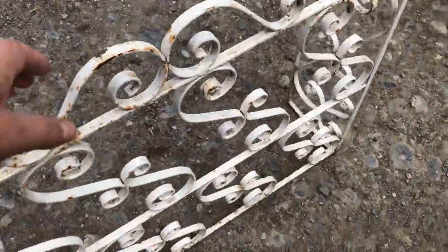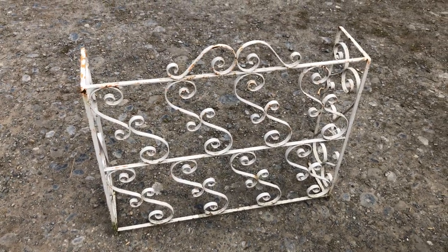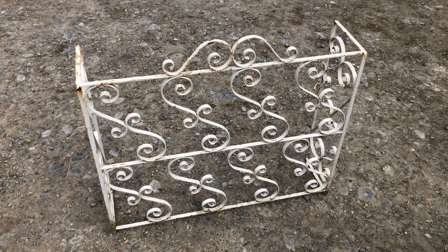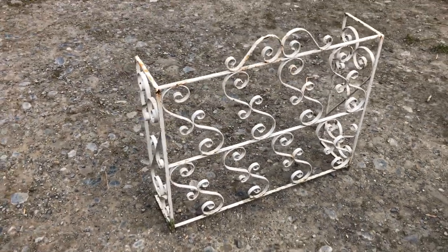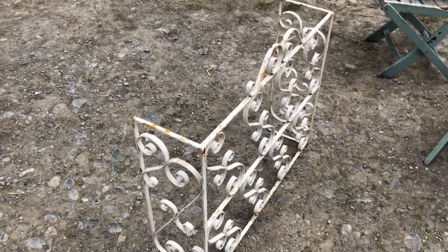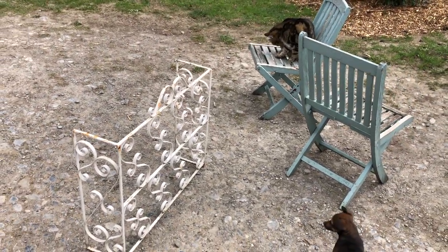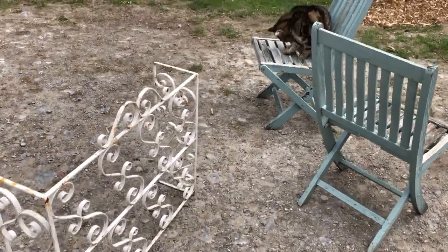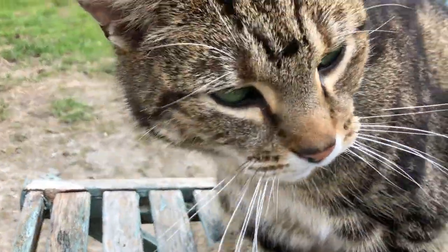This is a relatively heavy metal guard and I'll paint that black. If there are children around when I have the wood burner going, that just goes in front of it to protect them so the children don't run into the wood burner. Very good freebies from the dump.